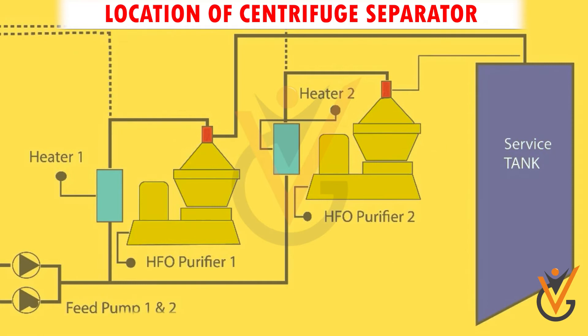Then the fuel is fed through a service tank for daily use by the main and auxiliary engines.